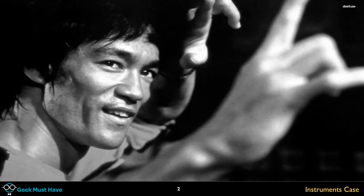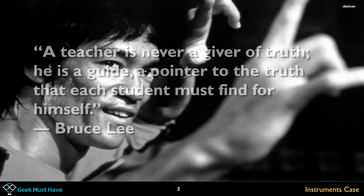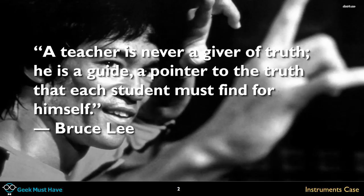Bruce Lee — love his martial arts movies, but some of his sayings are even better. This one I like particularly when I'm doing videos about project builds: 'A teacher's never a giver of truth, he's a guide — a pointer to the truth that each student must find for themselves.' So this video isn't about the only way to make an instrument case. It's a direction to help you think about which way you might go about doing the same thing.